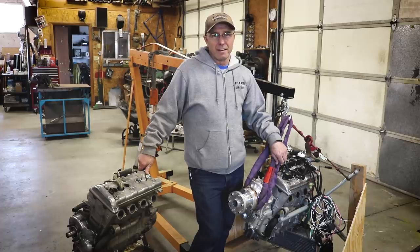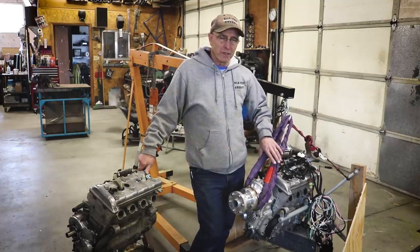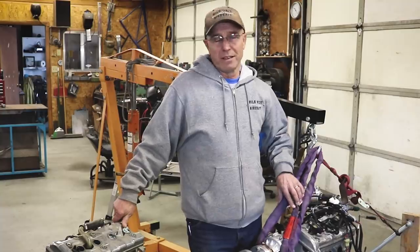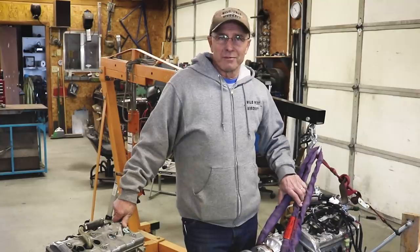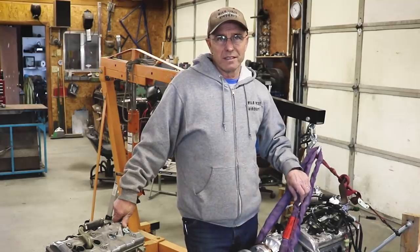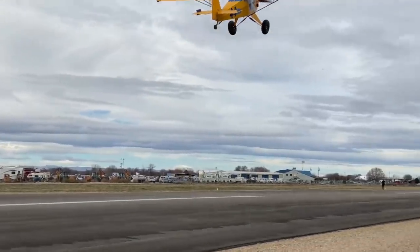I see a thousand pounds of thrust with my prototype turbo. With the new turbo I'm putting on, I'm sure it'll be right up there or maybe more. It's amazing what a thousand pounds of thrust does on an 800 pound airplane — it's a lot of fun.